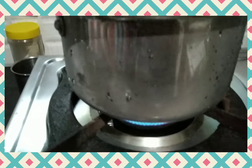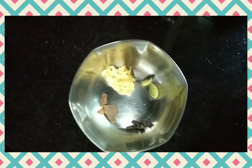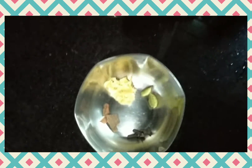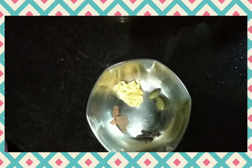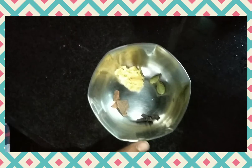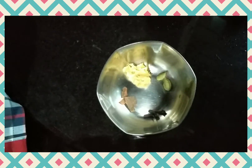Allow it to boil. For boiling we can add some spices: two cardamom, three cloves, three small pieces of cinnamon, and crushed ginger. These spices we can add to the milk.